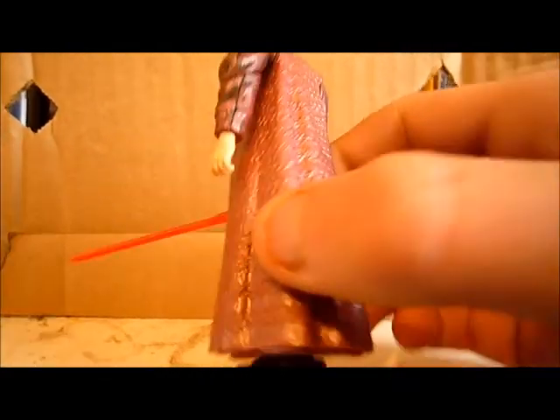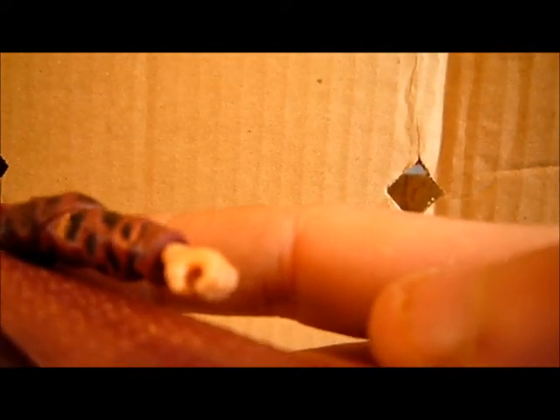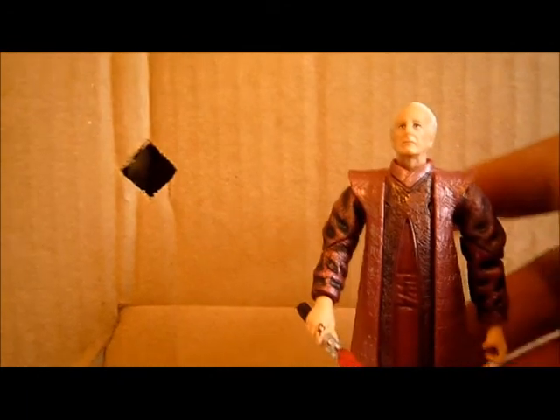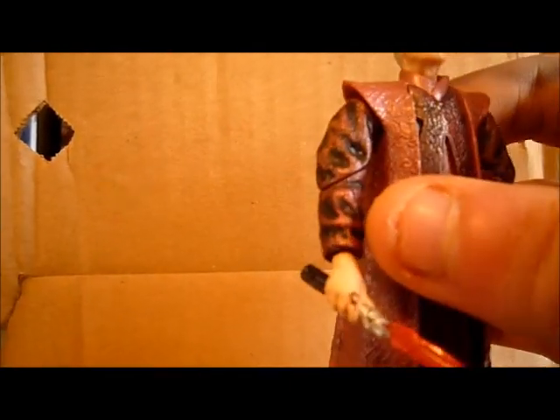It's a pretty good figure. I really like his hand — you can see his fingernails. I think that's pretty cool and creepy in a way. His accessories include this lightsaber, which is not removable from the hand — it's molded in.